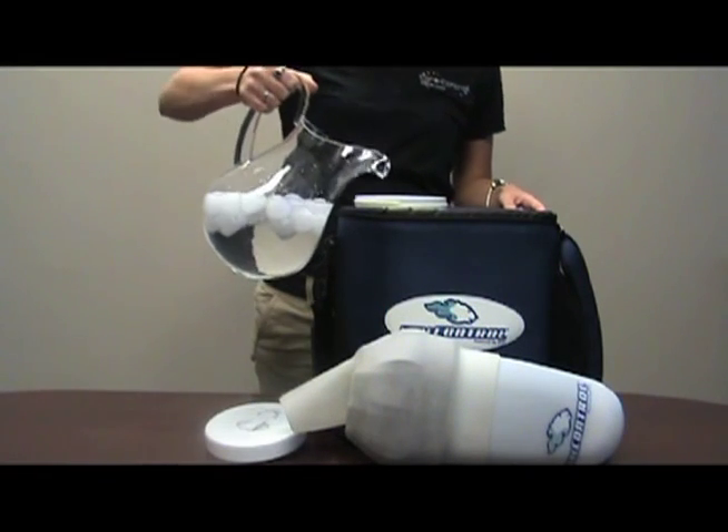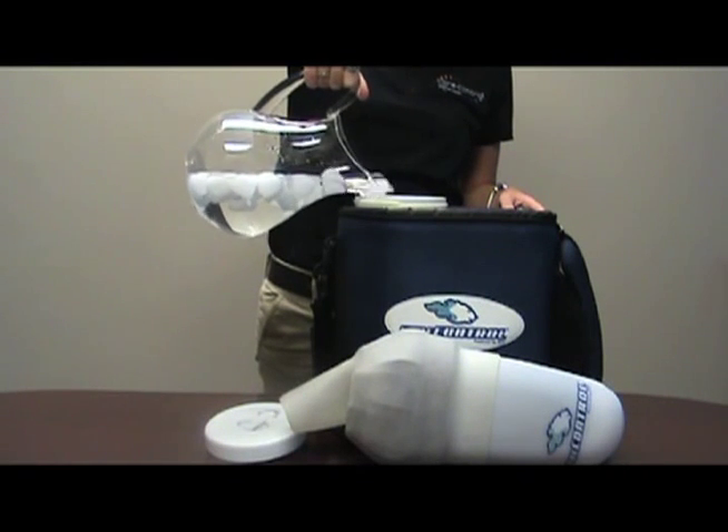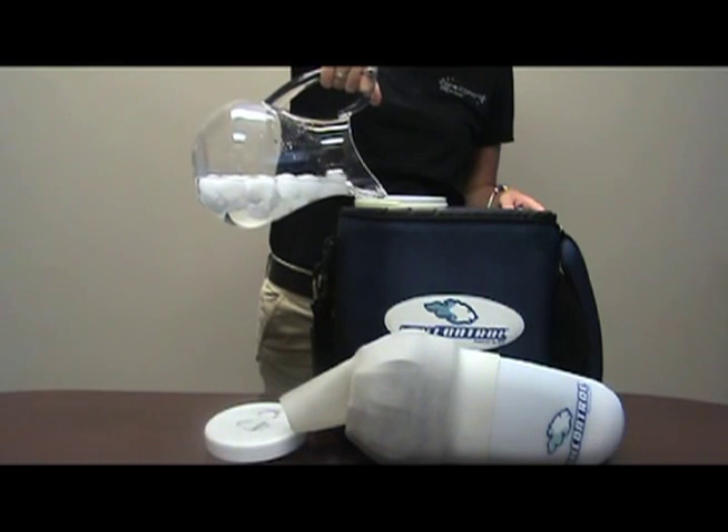Once core control has been primed, fill the cooler with ice water to the fill line and replace the lid. Do not overfill.